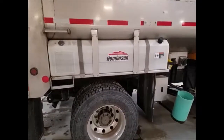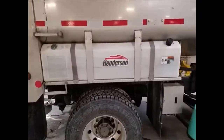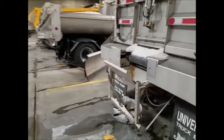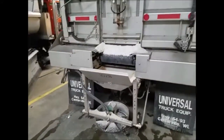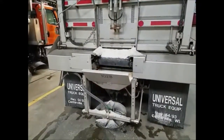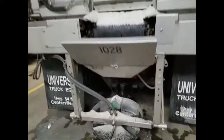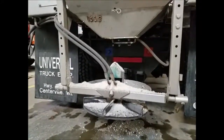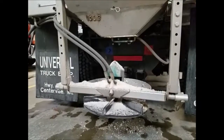All of our plow trucks have a tank like this, where the salt brine is stored. And if you come around back, this is where the material actually comes out of the truck. At this point there are some nozzles where the salt brine is sprayed onto the salt material.